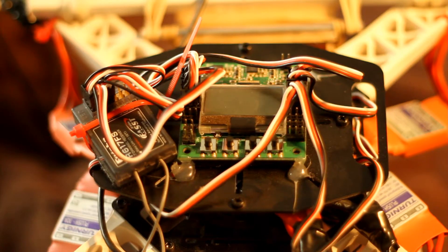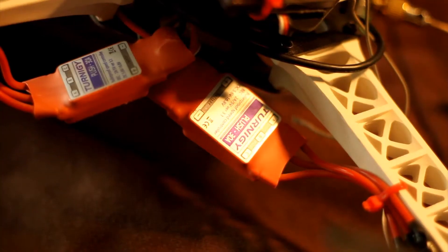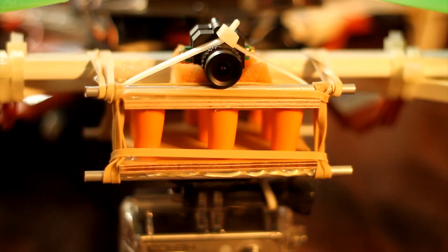For the flight controller, I'm using a KK 2.0 LCD board from Hobby King, NTM prop drive 2826-1200KV motors, Turnigy Plus 30 amp speed controls, Fat Shark FPV camera, 250 milliwatt Fat Shark transmitter with cloverleaf antenna. The vibration isolator is based off of Daniel's design from RC TestFlight.